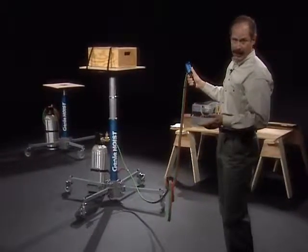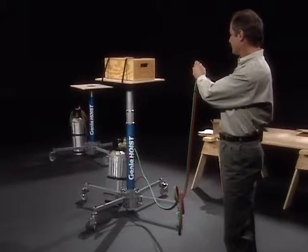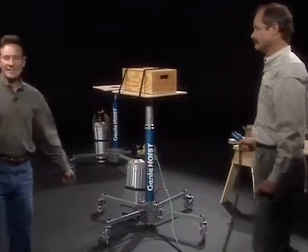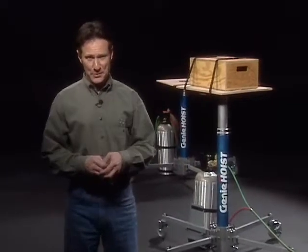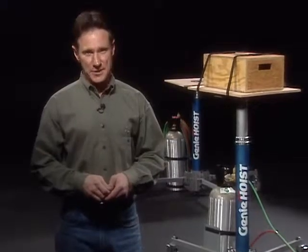When we're done with our job, we can lower the load more quickly by using the dump valve. That's all there is to it. As long as you follow the simple safety rules and the instructions in the operator's manual, you'll find your Genie Super Hoist will give you years of trouble-free operation.